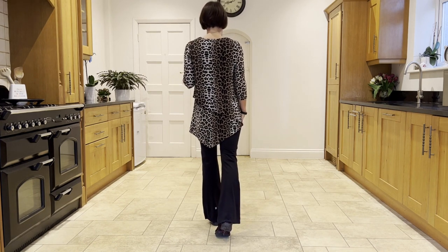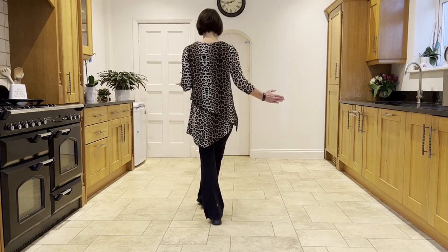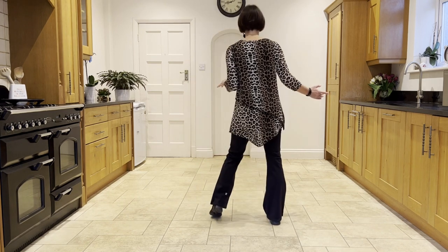Now cross rock right over left, cross rock, then a side rock, side rock, step, bounce, bounce, bounce.